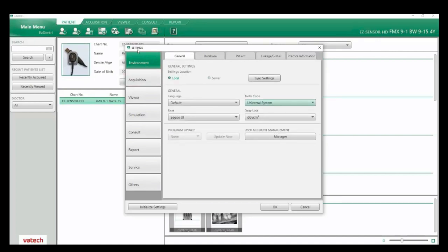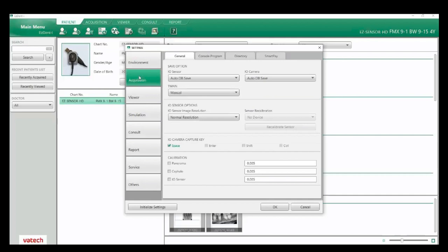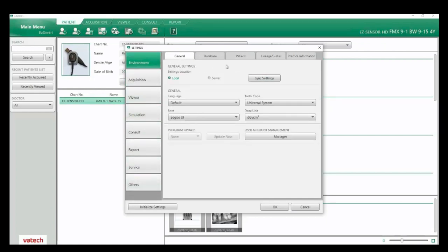One other thing we want to look at in our settings tab is the acquisition tab. Here we want to ensure that IO sensor is set to auto DB save, which will automatically save your images once you acquire them. If you're using an intraoral camera, I would select the same thing — auto DB save. There are a lot of other settings here we can look at in other training videos.